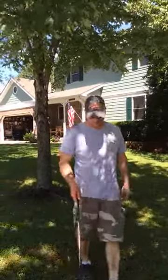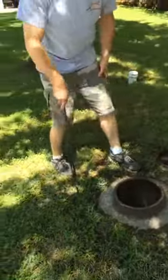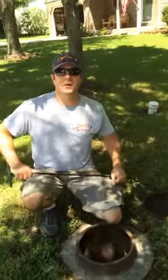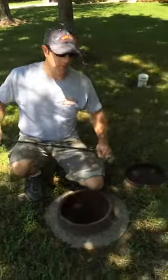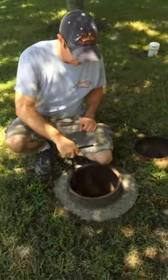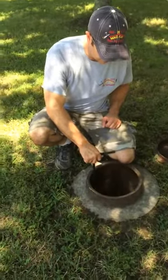First thing we've got to do, once we have ice, is turn the water off to the house. Sometimes you can do that at a valve in the basement or in the crawl space. Some of the faucets have valves that you can turn off also, but with a shower there's typically not a shutoff, so the easiest thing for us is to turn it off here at the meter.